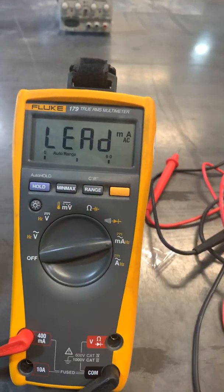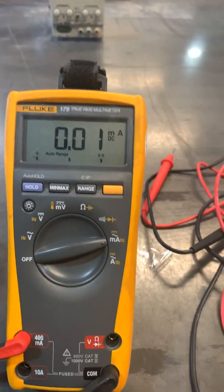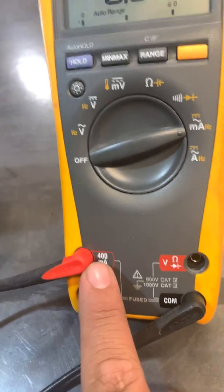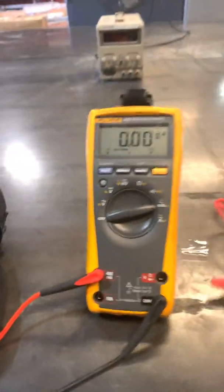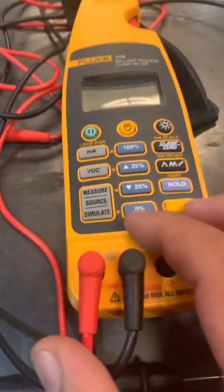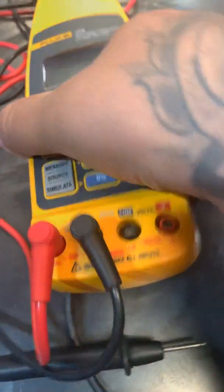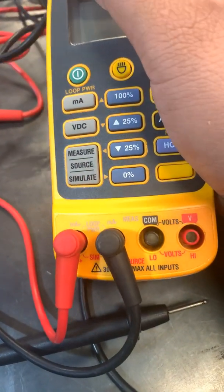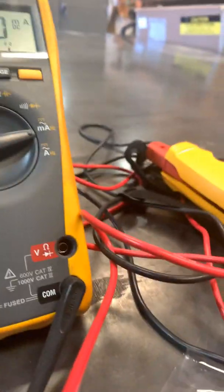First thing you want to do: go to milliamps, switch it over to DC, make sure your terminals and connections are all good. Then we get set up for simulate and check it out for the power. We're going to be sending a 4 to 20mA signal back to this guy.